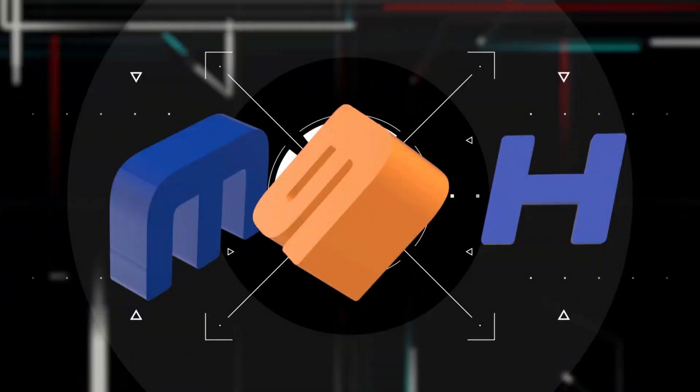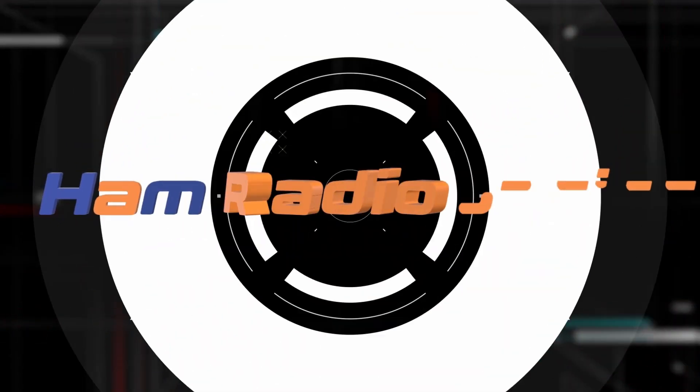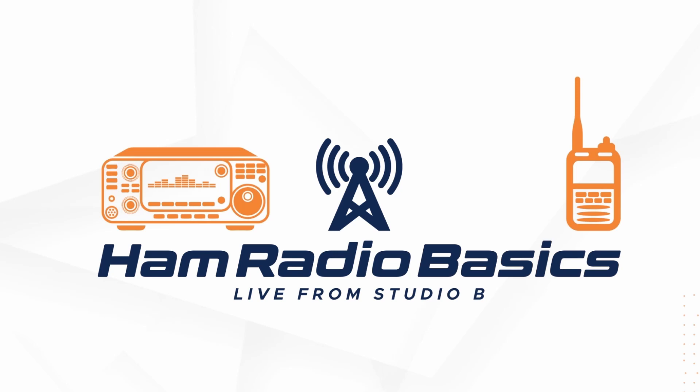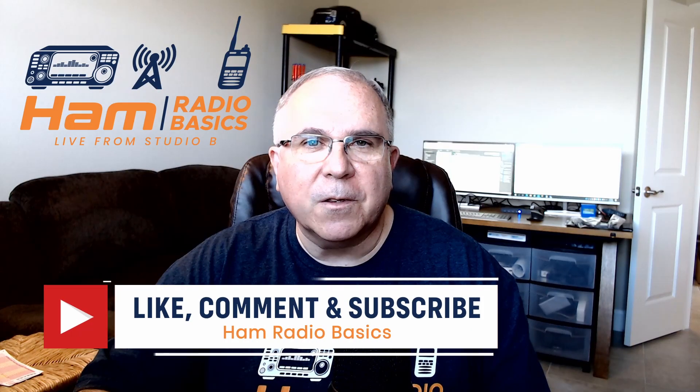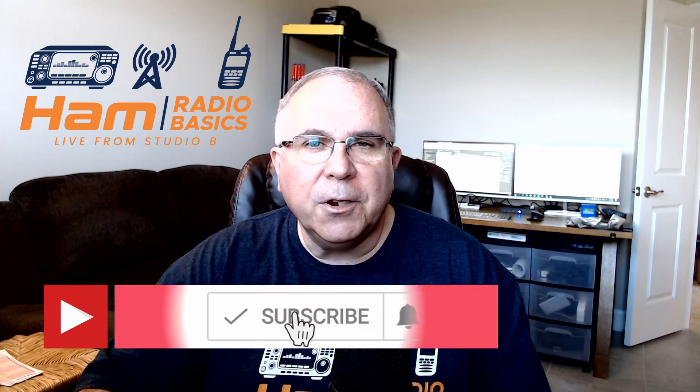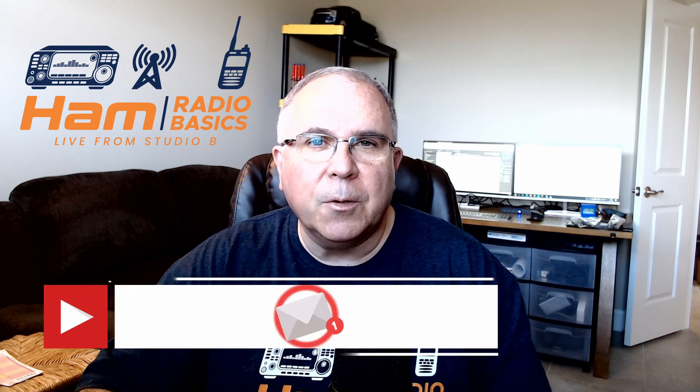Chameleon Empath 2.0 Antenna — unboxing, setup, and SWR test. Got that coming up next. Bill from Hammer Radio Basics here. If you like the content of this video or anything on my channel, make sure you hit the subscribe button and ring the notification bell so you don't miss any future content. With that, let's begin.